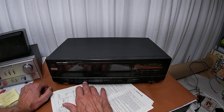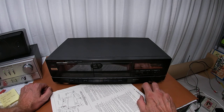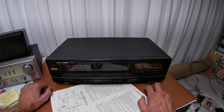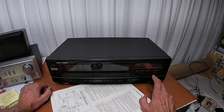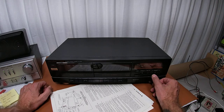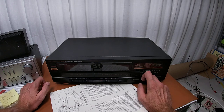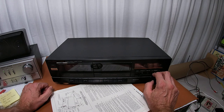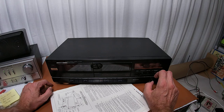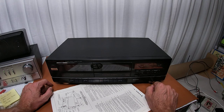The features on this thing are pretty much run-of-the-mill: stop, rewind, fast forward, eject, and then you have dubbing — high speed and normal speed — Dolby noise reduction on and off, and metal cassette support. This one is nice in that you can have a non-metal on one side and a metal on the other and record from one side to the other based on tape type. Though now that I say that out loud, I think that's actually a pretty common feature for dual cassette dubbing decks.